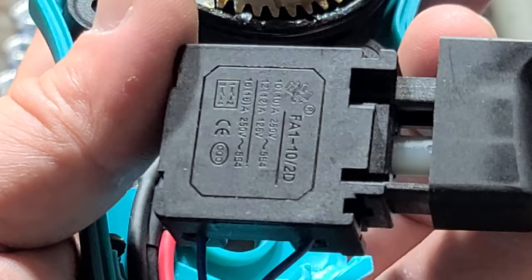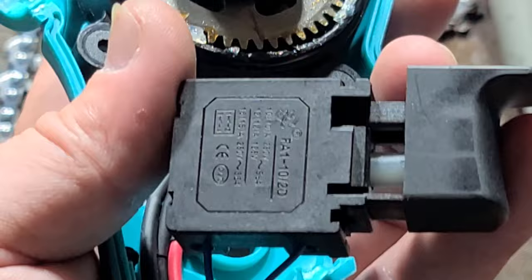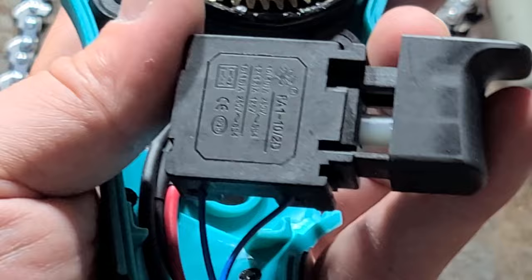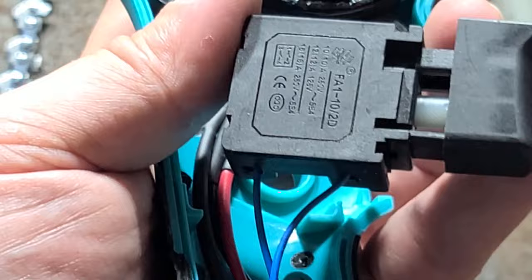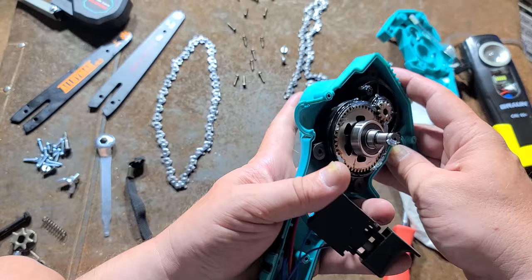That is really surprising — that is a very high rated trigger switch. This must've been what was available on the shelf for the right price. That's astounding that they included such a high amperage trigger switch, whereas the Alloyman actually had the full current of the motor passing through a little micro switch. This is using a much better trigger switch, yet it doesn't have the full current of the motor — it's just telling the brushless controller driver here to go. Definitely a higher quality unit.